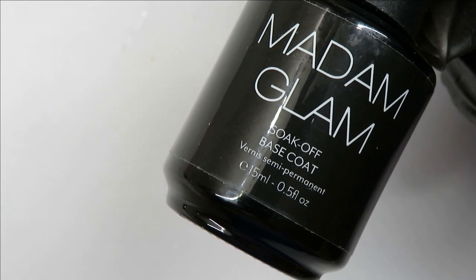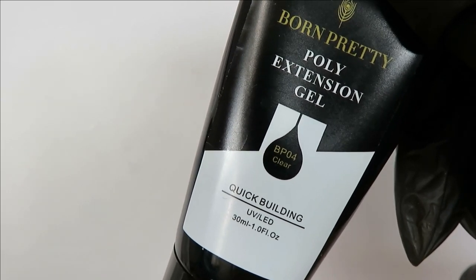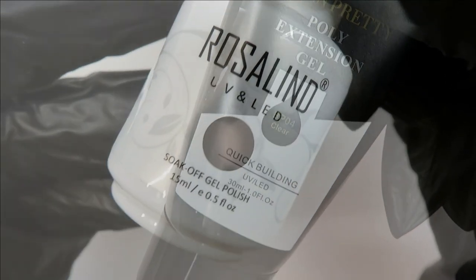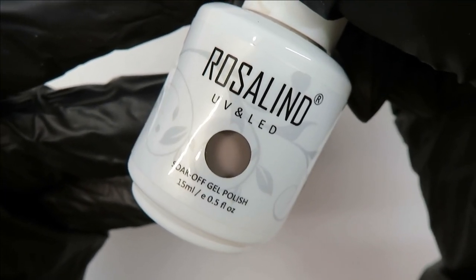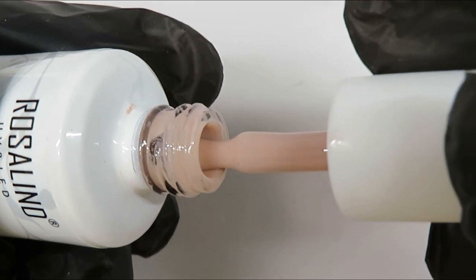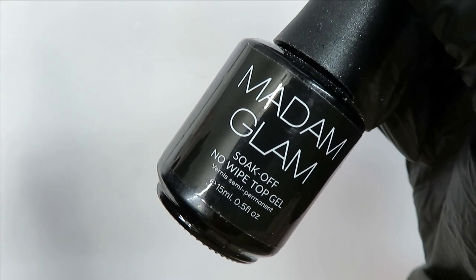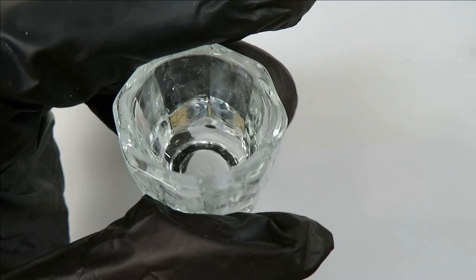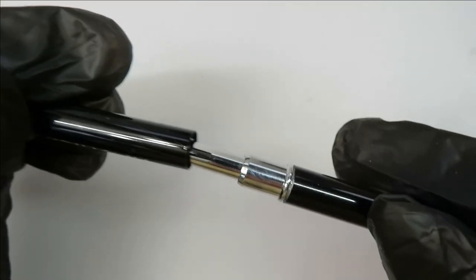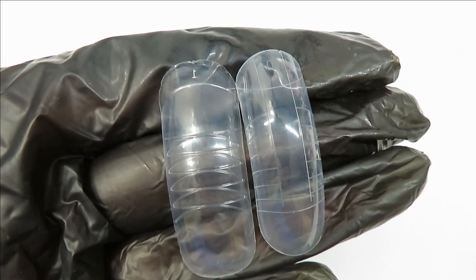I am using Madam Glam's base coat for the poly gel. You will need a poly gel — this is from the Born Pretty store, and you can find it on eBay, AliExpress, or Born Pretty's website. To paint the toenail a nude color, I'm going to be using Rosalyn's nude number one. You will also need a top coat — in this case, Madam Glam's no-wipe top coat — and a little dappen dish for your isopropyl alcohol, plus a poly gel brush. I'm using one from Madam Glam.